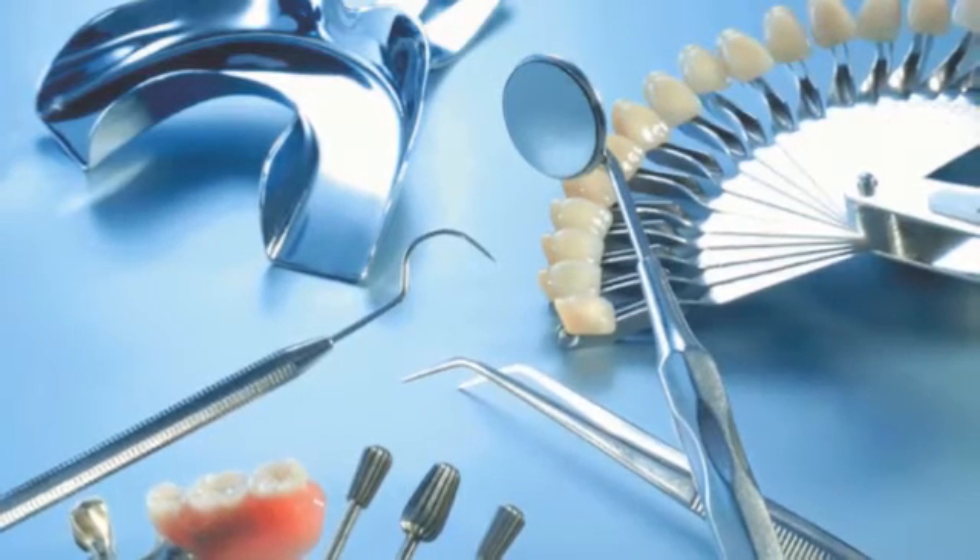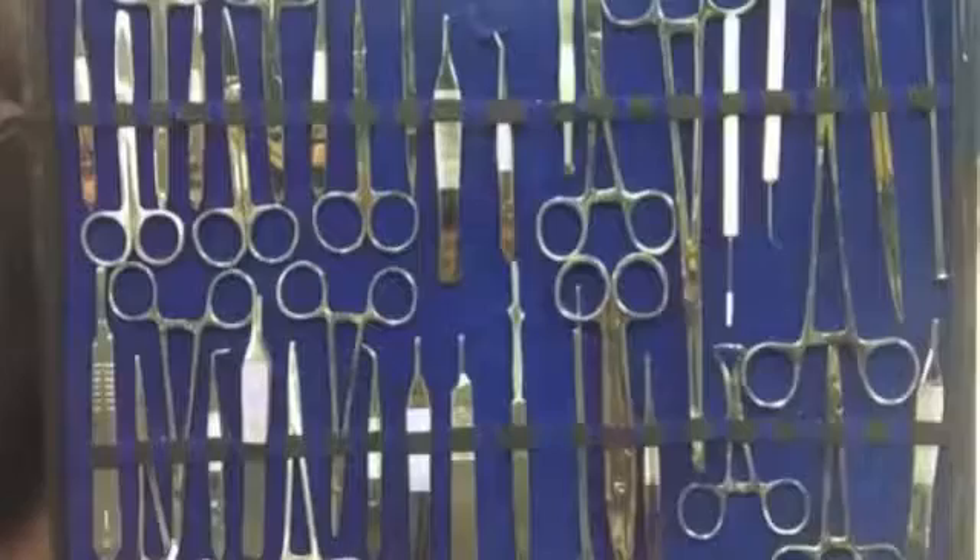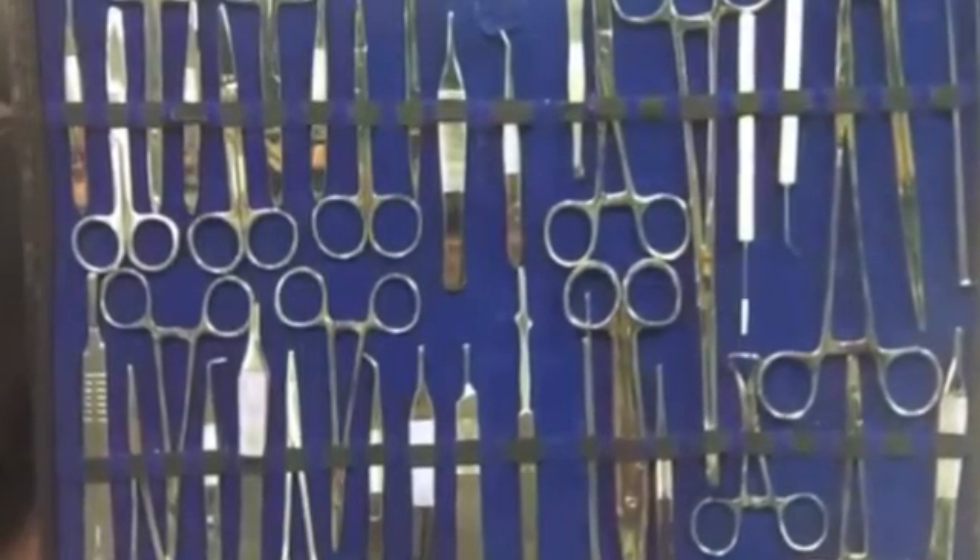If you're cleaning dental or medical instruments that are soiled with blood or biological tissue, that's a different story. In that case, you're better off without the heat. To remove blood, keep the temperature under 40 C. If the blood's already dried and hardened, then you'll need to boost the temperature.